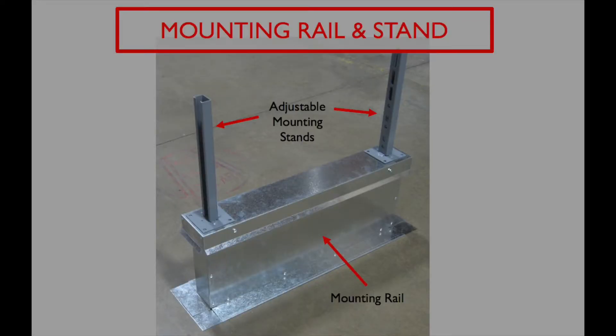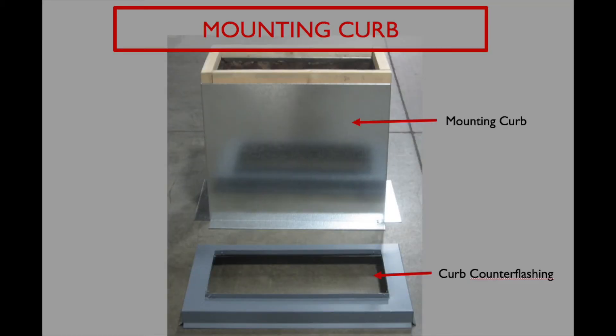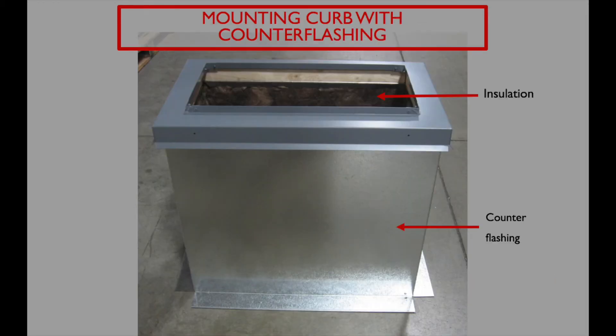A rooftop configuration typically requires supports under the unit. The inlet side would have a 12-inch rail and a 12-inch stand combination. The rail includes flanges on the bottom that get flashed into the roof structure, and includes a wood nailer under the top cap in which the 12-inch stands get secured to. The discharge side of the unit has a curb that also gets flashed into the roof structure, allowing our discharge duct to drop through the opening and into the space. The counter flashing then sits on top of the curb and mates up to the downturn on the unit. If the curb is being supplied by others, we recommend still providing the counter flashing to help with the installation.